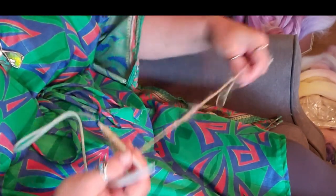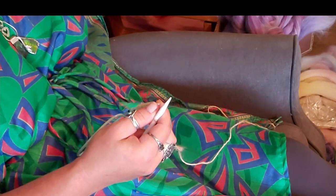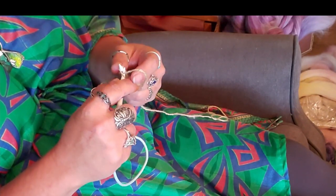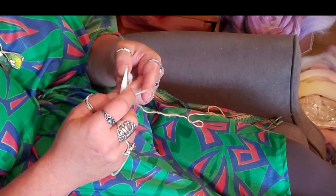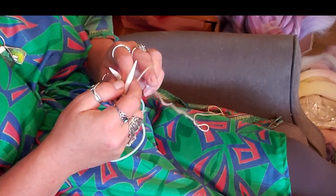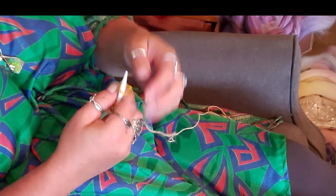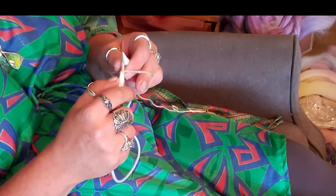Now we're going to do an increase row and I'm going to add markers because I'm getting lots of stitches on there and I don't want to lose track. So we're going to slip the first, place a marker, yarn over, place a marker, knit two, three. This is why we're placing markers because I just had to really count that out. Increase, then place marker, then knit our center stitch, then place marker, then increase and knit across. I'll have to go get some more markers but I'll do that in a minute.